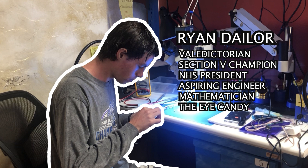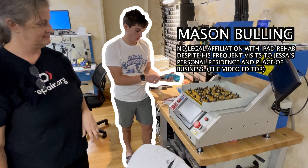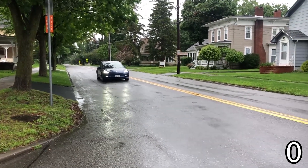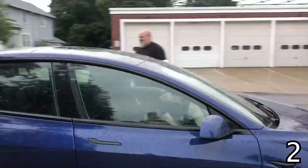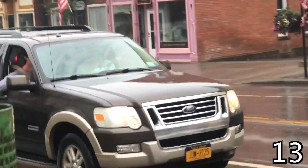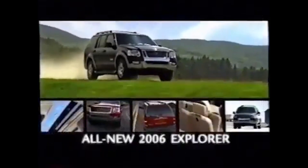This is a production of the U.S. Department of State. It is the all-new 2006 Ford Explorer, America's best-selling, most trusted SUV.